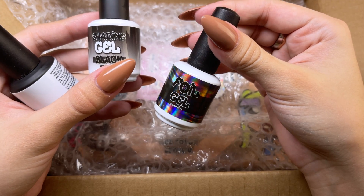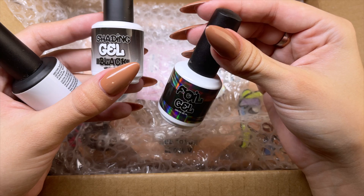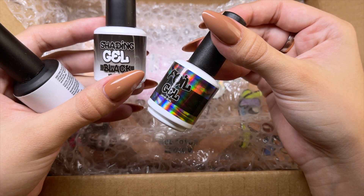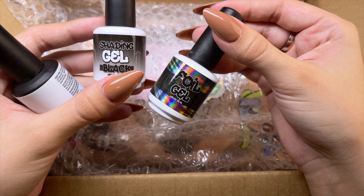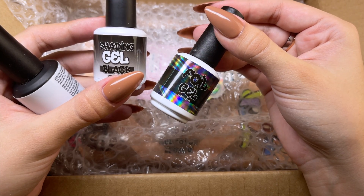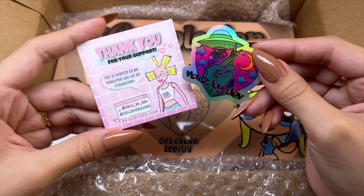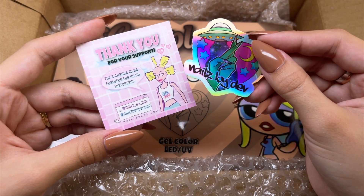And this one is a foil gel. The foil gel I currently use I feel like doesn't really work that well — I don't really get clean transfers, so I've been wanting to try a different foil gel. Here we have the thank you card as well as another holographic sticker.